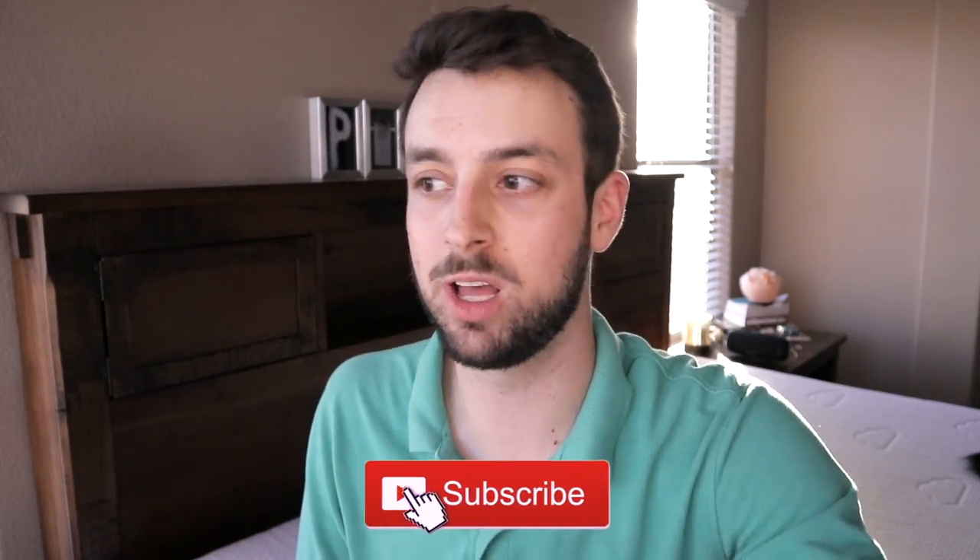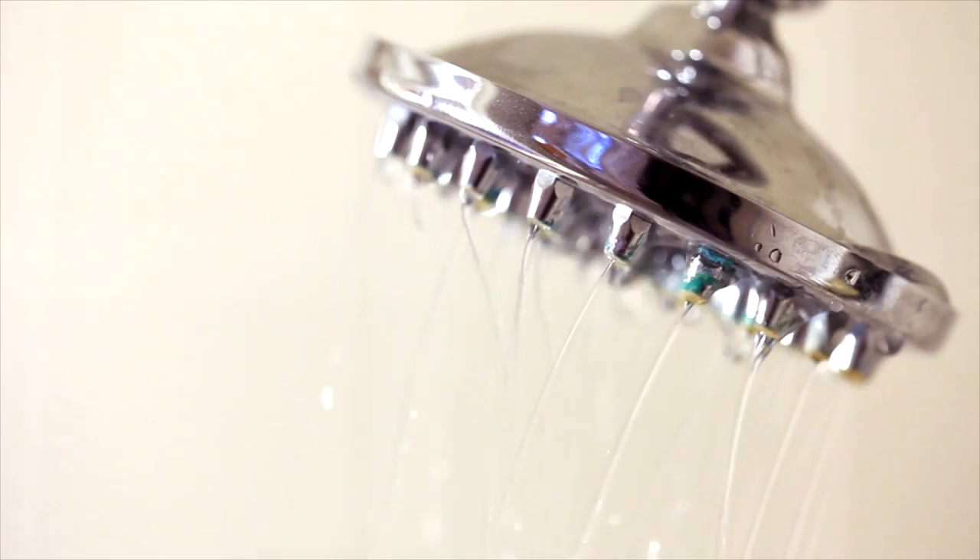We've all been there before. If you live in California, they have a lot of low water pressure. If you live on the fourth or fifth floor, you have low water pressure. And there's nothing really worse than a low water pressure shower.